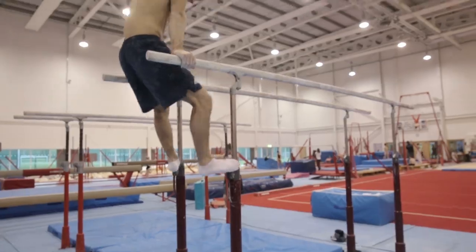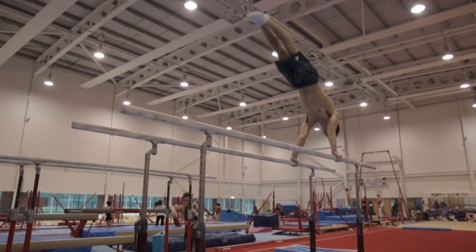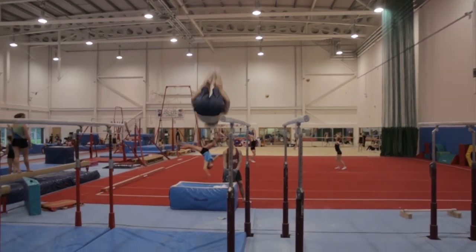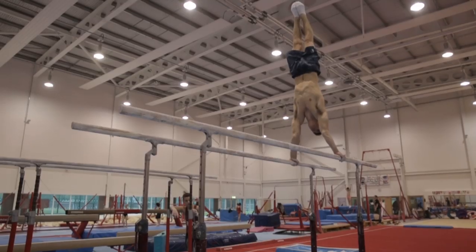Parallel bars are obviously two bars that are parallel to each other, where gymnasts swing in between, on top and around. Similar to the pommel horse where you finish with a nice dismount on every apparatus, but parallel bars is a very tricky piece of apparatus as you have to take a lot of things into consideration, such as the grip on the bars.